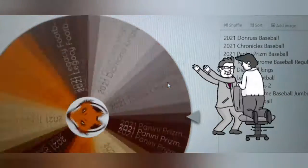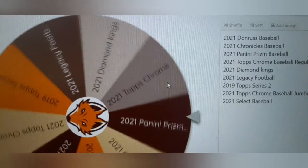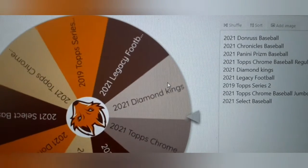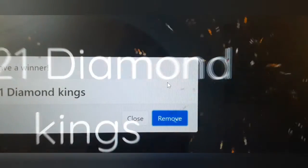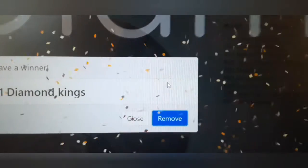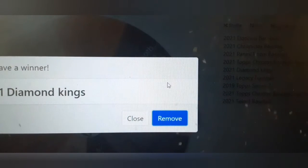Yeah, baby! 2021 Diamond Kings is the hobby pack we will be opening today. Join us at the wheel in the Game Changer Lounge.